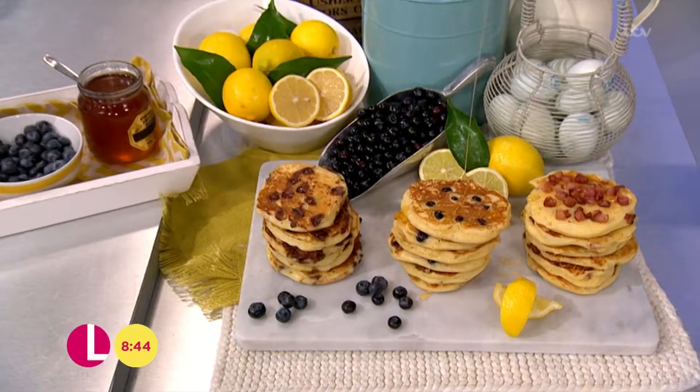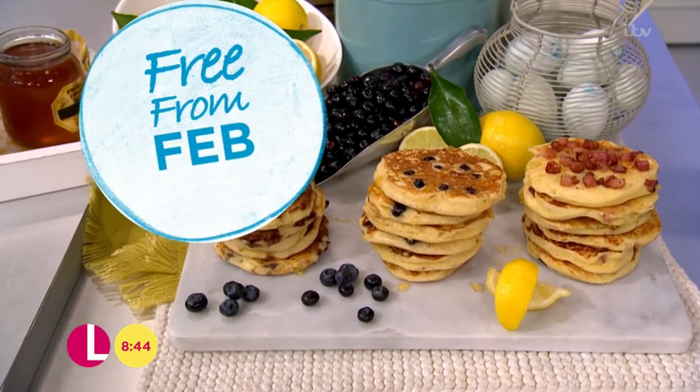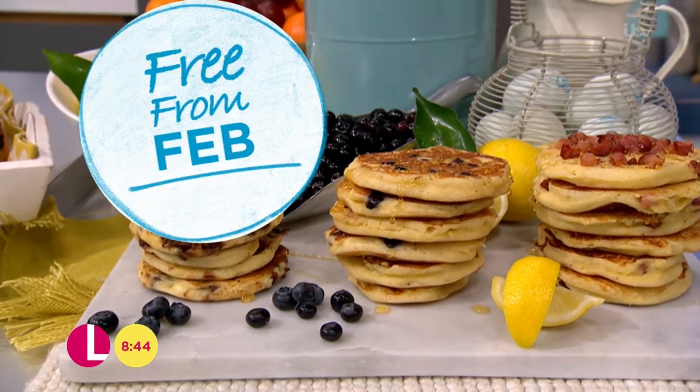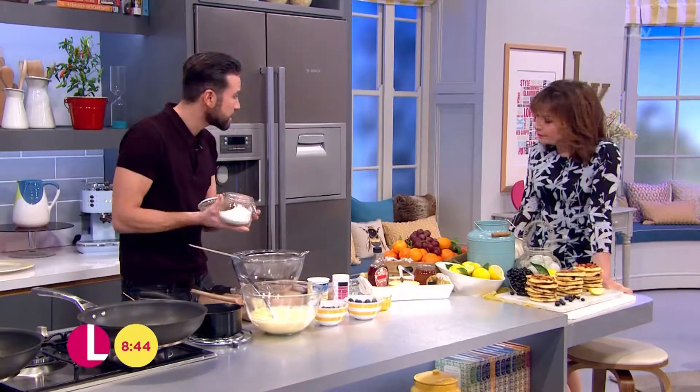When I was growing up, we always had the big flat pancakes with a little bit of lemon juice and sugar. As I got older, my taste buds developed and I'm loving these buttermilk-style American pancakes — really nice, light and fluffy. And obviously we're making them gluten-free, which is really important. You can get gluten-free flours in all of your supermarkets these days — this is self-raising.